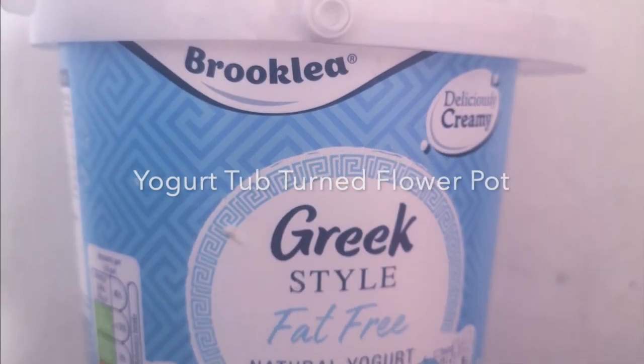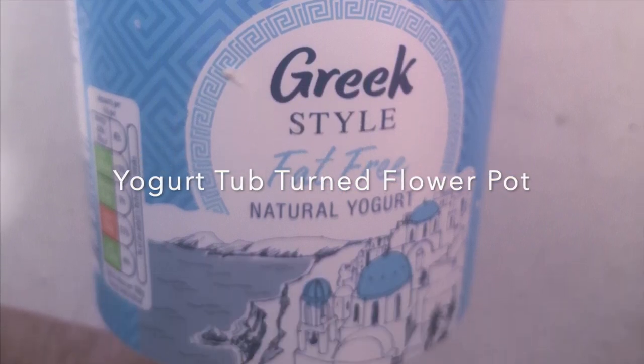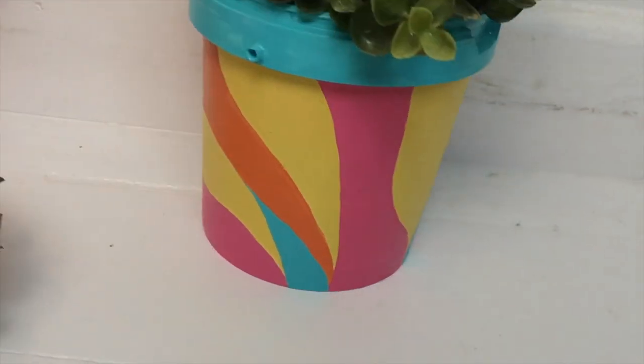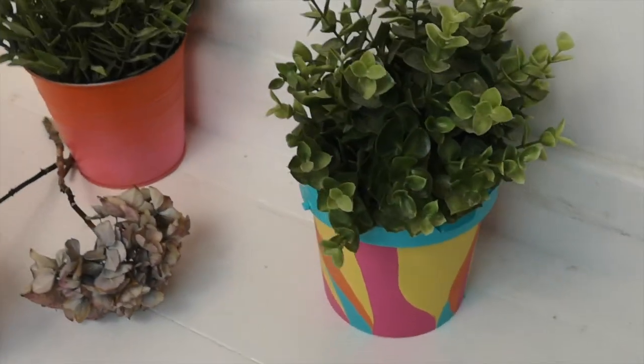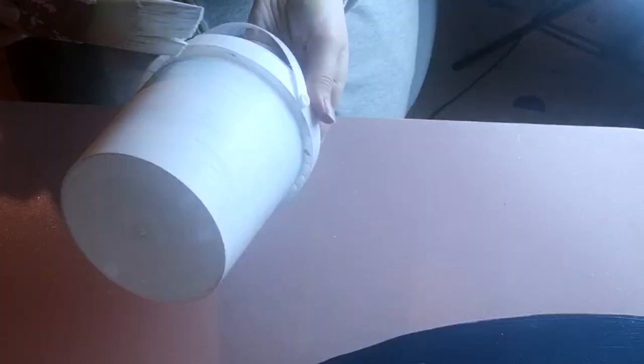So next I'll be showing you how I turned this Greek-style yogurt tub into a flower pot. Here it is, painted in all these lovely colorful shades. First up I used a primer suitable for plastic — I'm using Otex Aqua, it's water-based so it's really handy — and I'm applying it with my Palm Pro Ciber brush. This is what it looked like after it had been primed.